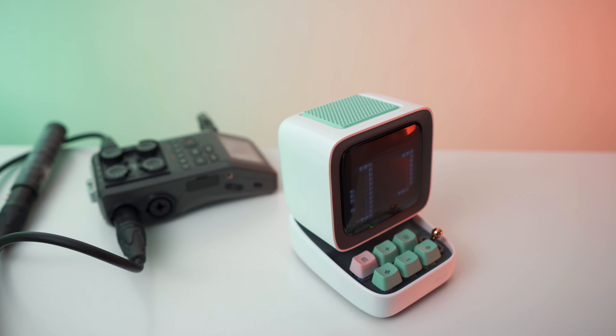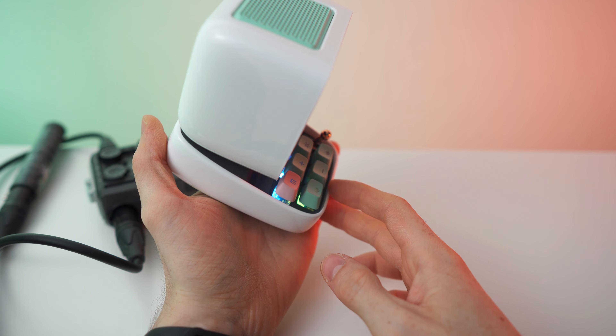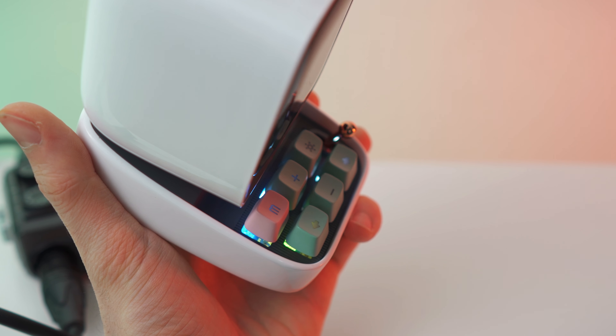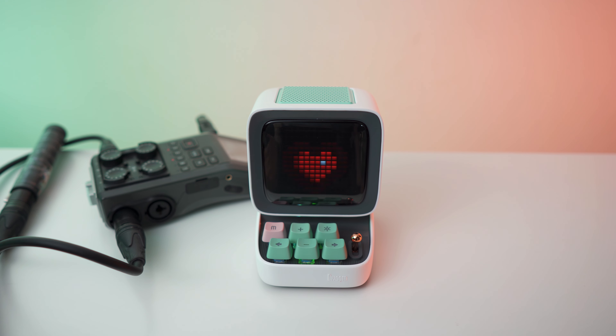Are you kidding me? I just noticed there is actually RGB backlight underneath the keys — it's true! It has this rainbow fade effect. Can you see that? That is so crazy. The build quality is mind-blowing.